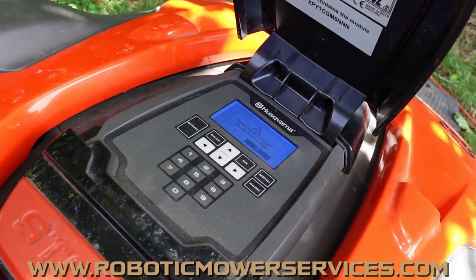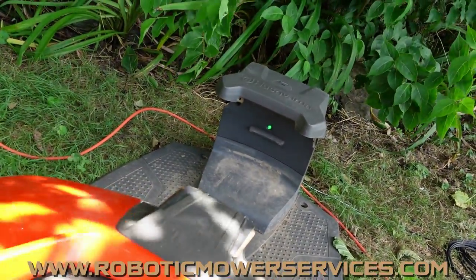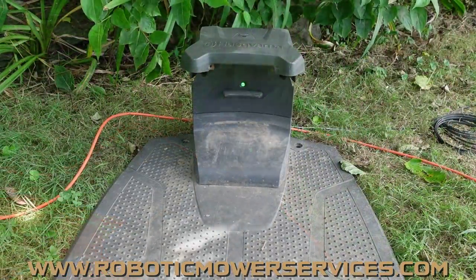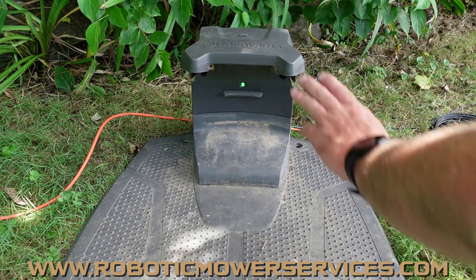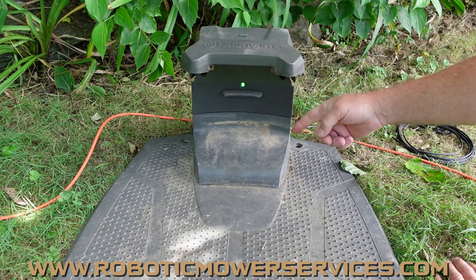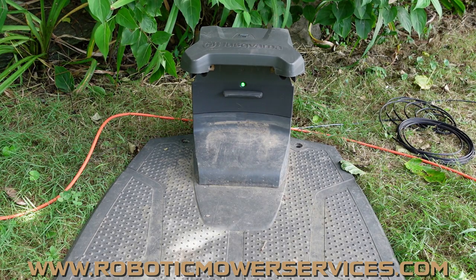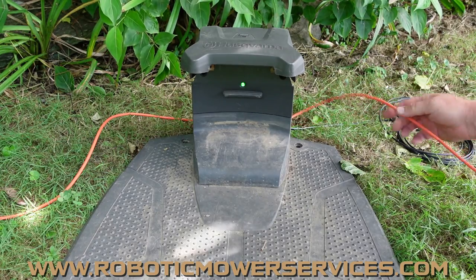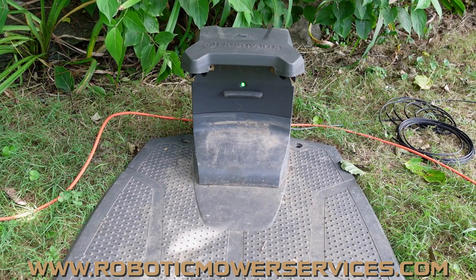From the other videos, you know you're going to have 28 volts coming from your transformer into your charging station through the low voltage cable, through the harness, into the circuit board. That voltage then comes out and goes through your boundary wire — that's what gives the signal to the mower. So in this case, with a solid green LED, you've got power coming in, but we're not getting a signal into the mower.